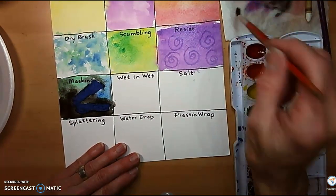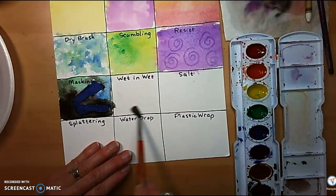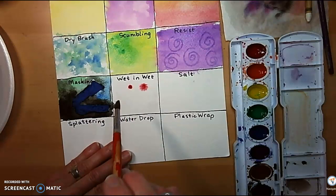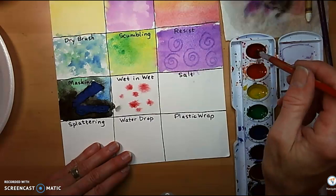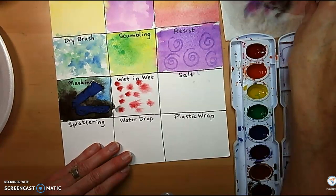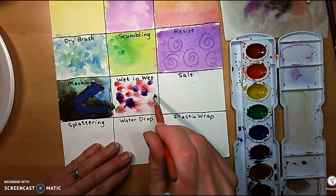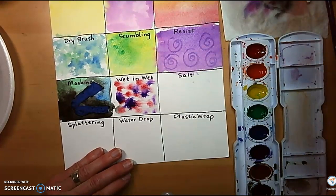Wet-on-wet. If your water is still clean, this works really well. I'm going to take some clear water and put some color into it — just dab it in and let it go.